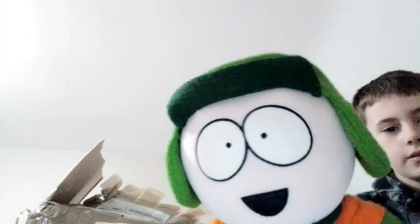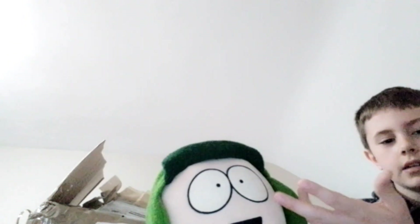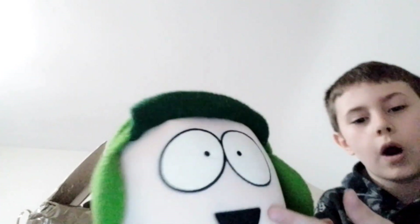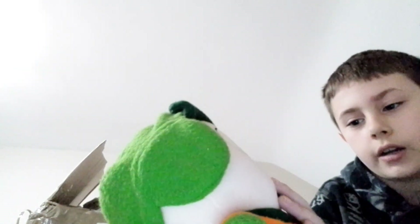We have Kyle. This is the à la carte one. To be honest, when I bought this on the eBay listing I thought their skin was like white, but it's actually normal skin color.